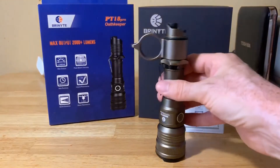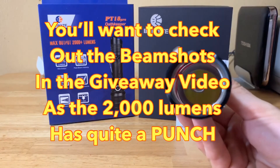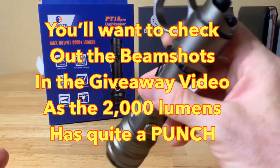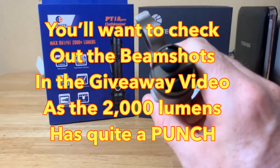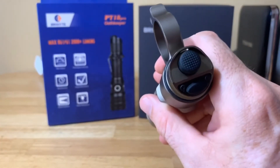You're talking about an XHP35 LED good for 2,000 lumens. It comes with an IMR 18650 battery. It's got dual tail switches with instant access to turbo and strobe. You can also access the lower features and the rest of the modes through these two switches.